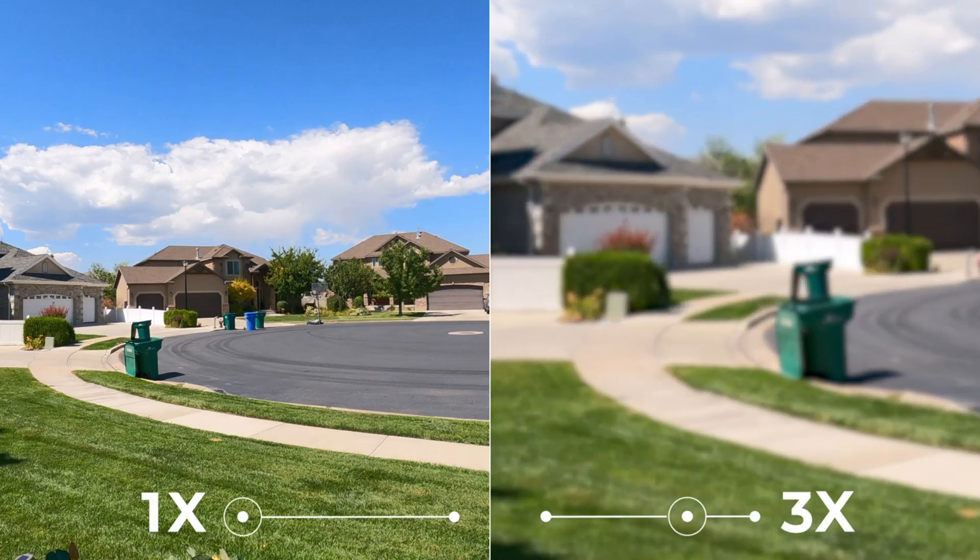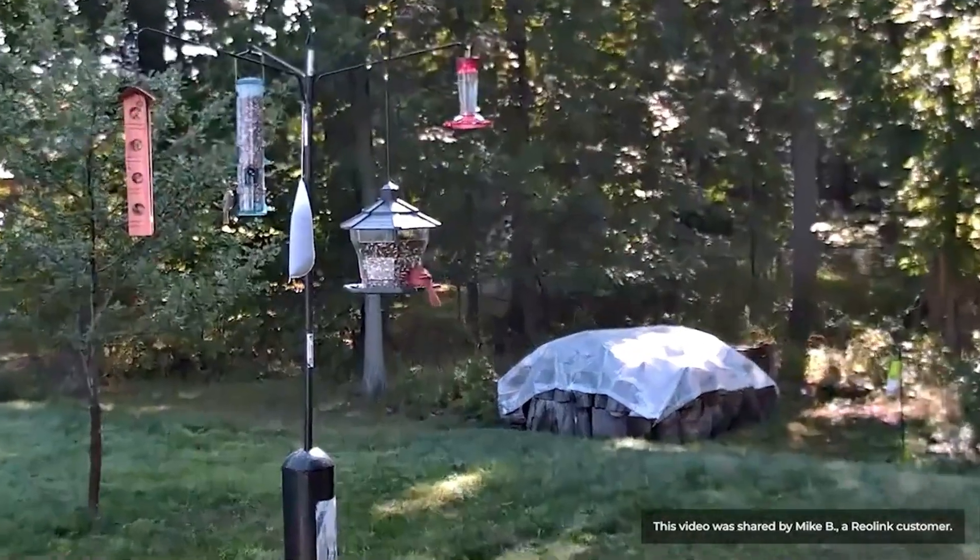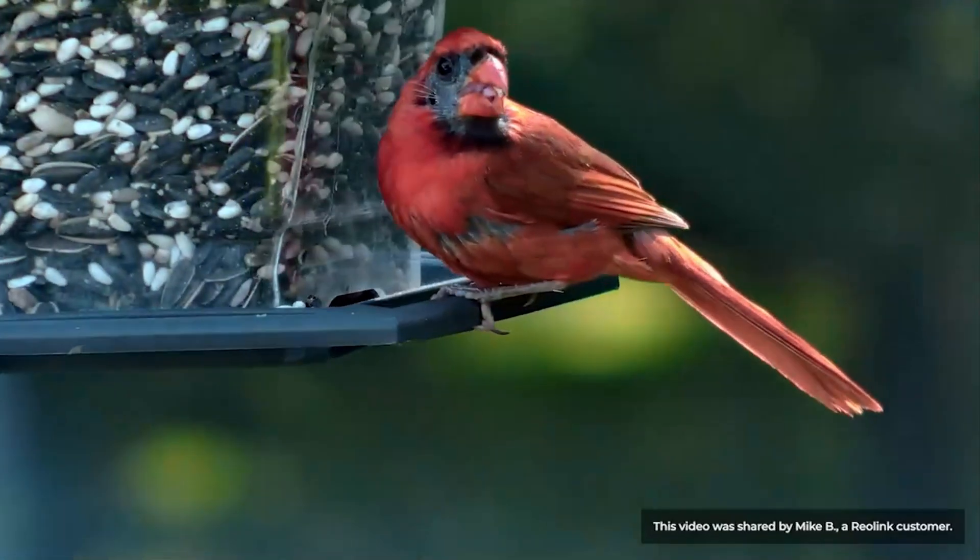And just like that, it's perfectly readable. This is what turns a blurry shape into actual usable evidence — getting closer without sacrificing a single drop of quality.